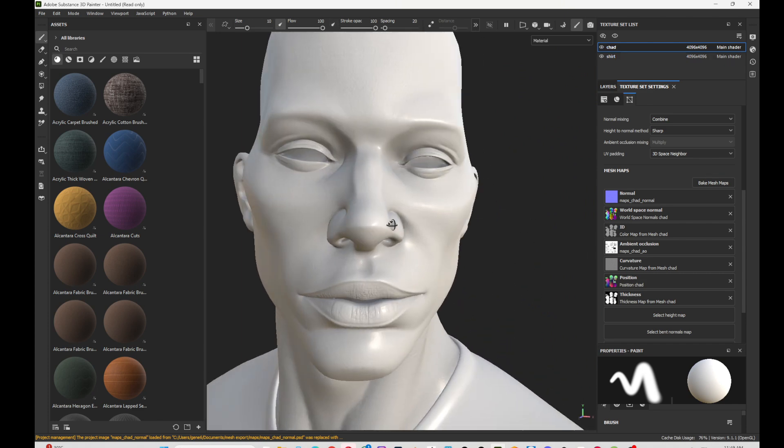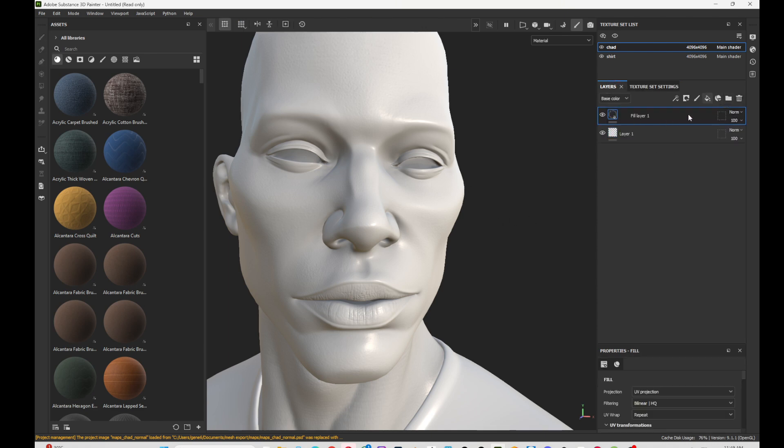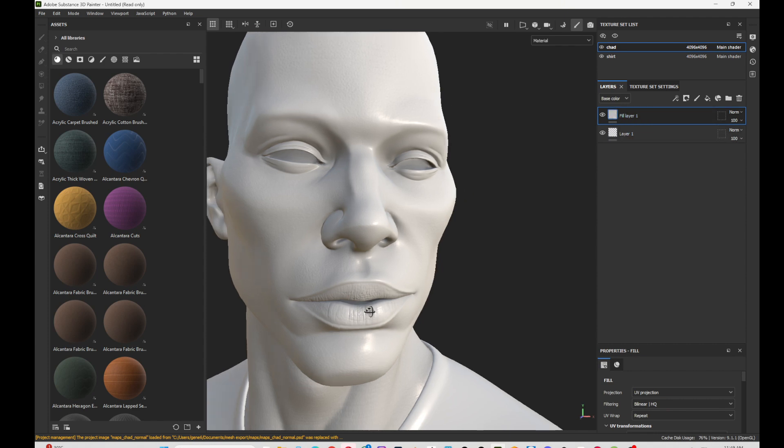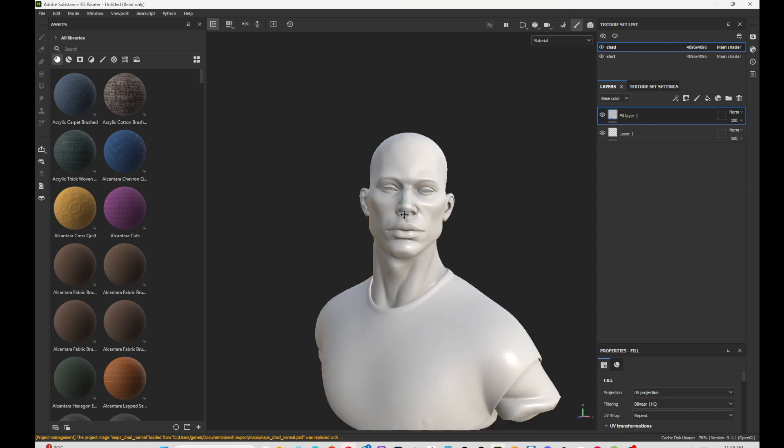Now you can start painting: create your fill layers and do whatever you want. You don't have any artifacts and you don't need to go to Photoshop to clean anything. I hope you learned something and enjoyed the tutorial. Let me know what you think, if you have suggestions for future tutorials, or if there's something you'd like me to cover. Until next time, peace.